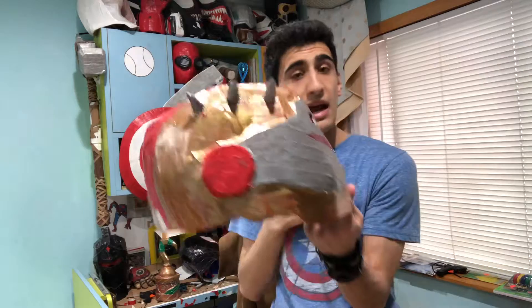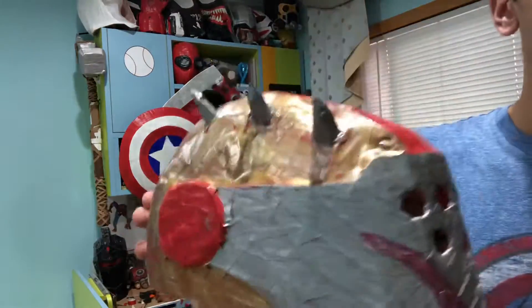Hey guys, it is Matt Costley Master. Today I will be giving you a review on the Rust Lord helmet that I've been working on, that one of my fans commented. But I did not have time to finish because I have to go somewhere for the next two weeks. So let's do this.